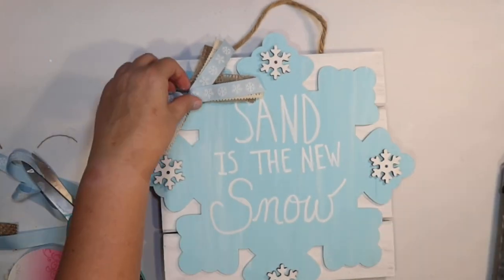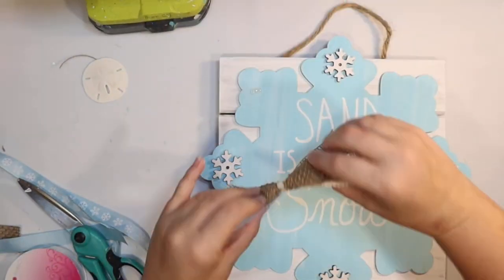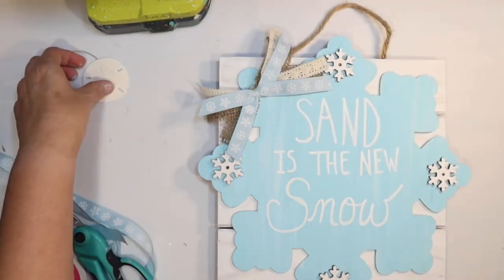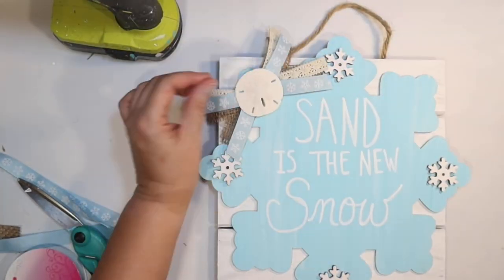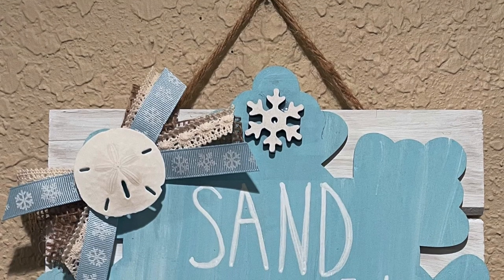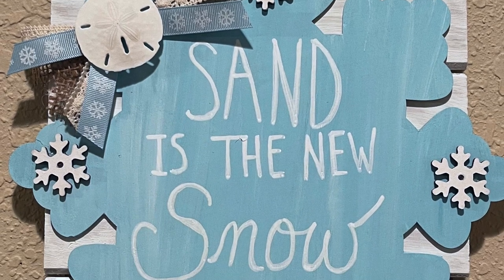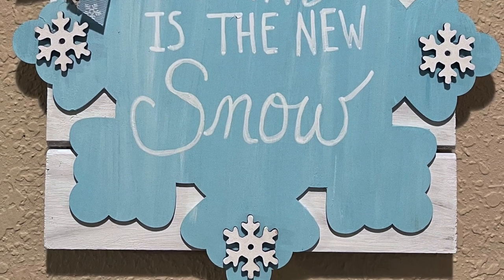Super cute! I'm going to glue the bow to one side of the snowflake, and then for the final beachy touch I'm going to add a sand dollar — these are the smaller ones I get on Amazon, available in my shop below, but you could always use the larger ones from Dollar Tree. This is how it turned out — 'sand is the new snow,' perfect for a coastal winter!